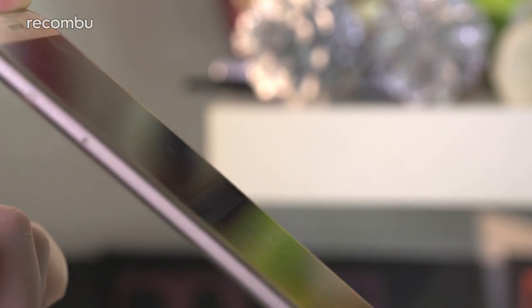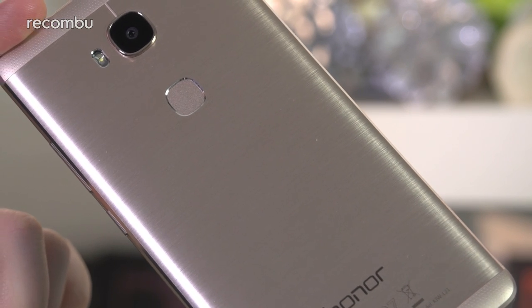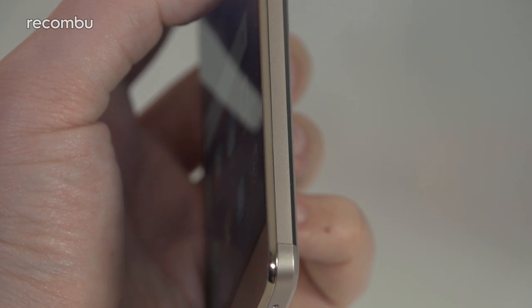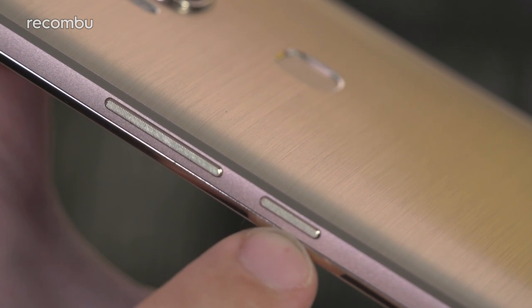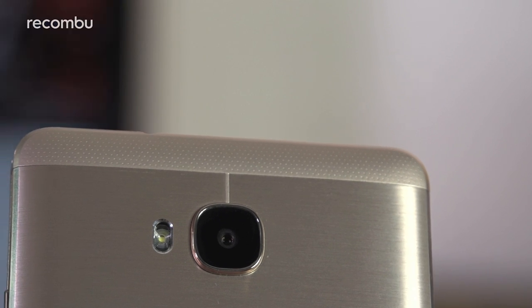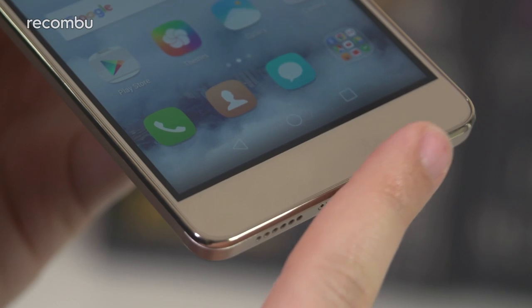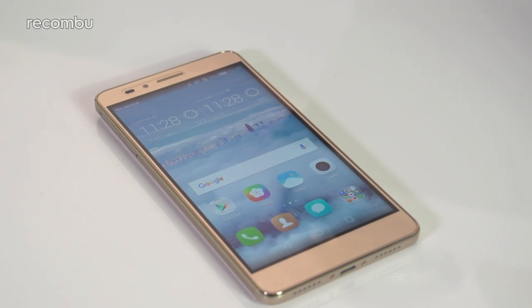Despite its entry-level standing, this looks like a reasonably premium phone with only a few elements that really highlight its affordable nature. The CNC milled edging works as a nice contrast to the brushed back, and the hardware controls feature light knurling for greater tactility. There are noticeable plastic elements though, most obviously in the antenna caps on the back and the chrome surround on the phone's front. But unless you really look at the finer details, this phone portrays an image that's more premium than budget.